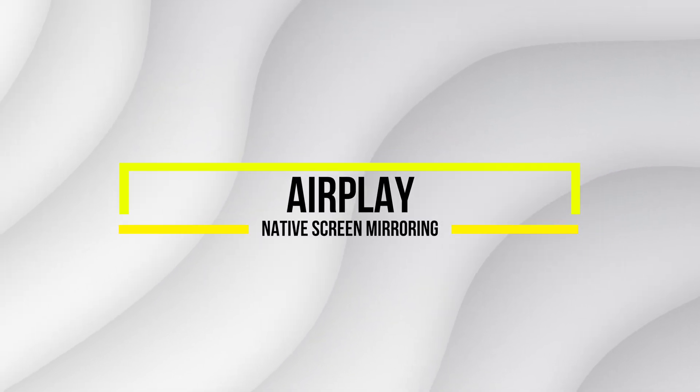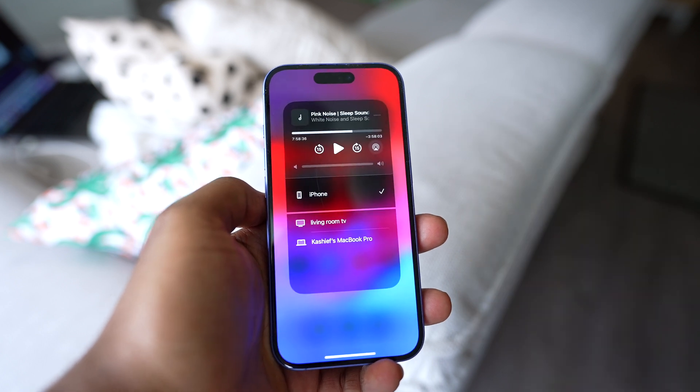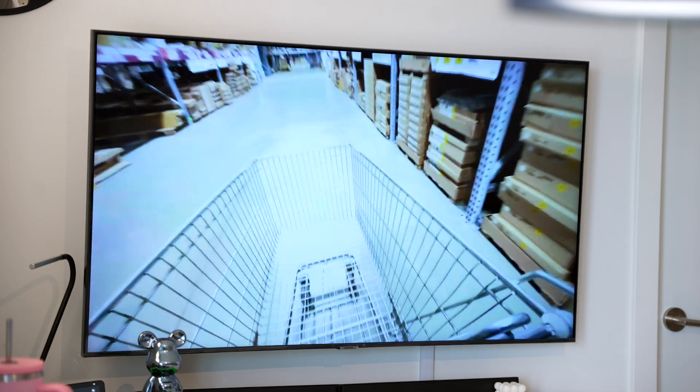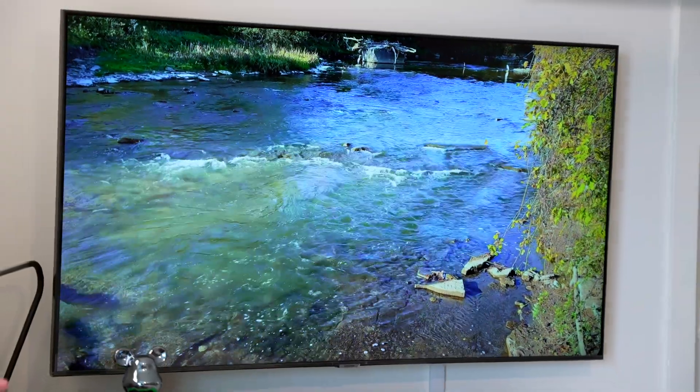But what if your TV supports AirPlay? In that case, you can use iOS's built-in features. Just open your Control Center, tap the Screen Mirroring icon, and select your AirPlay-supported TV from the list of available devices. And that's it. It works the same way as Ducast, but only on a limited number of TVs.